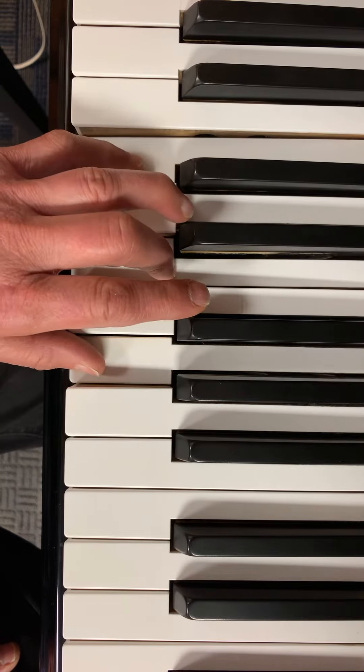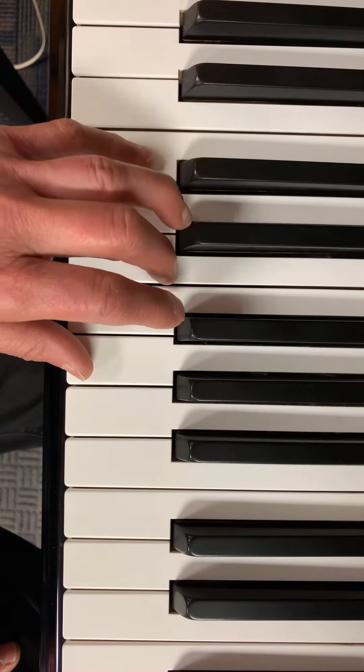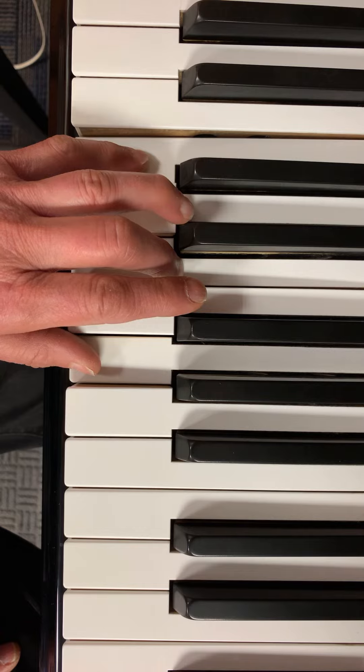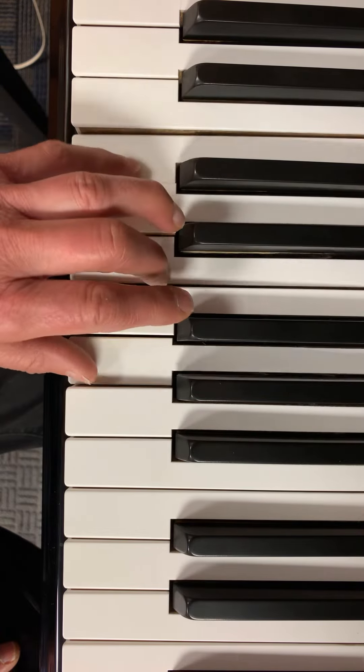Do. Do. Ti. La. La. So. So. Fa. Mi. Mi. Fa. So. Do. Re. Fa. Mi. Re. Do.